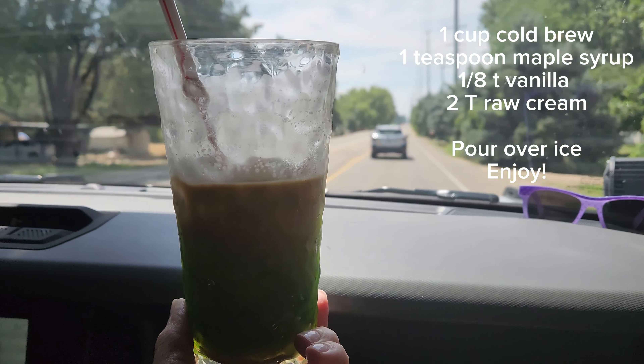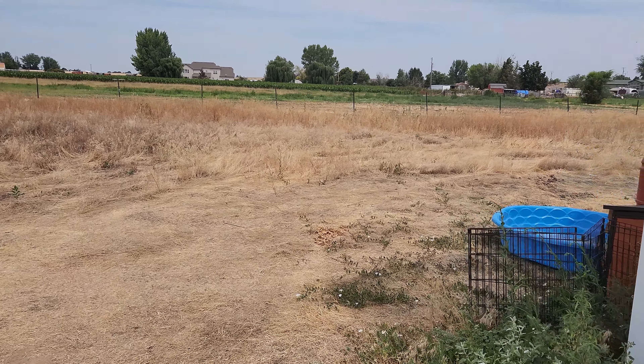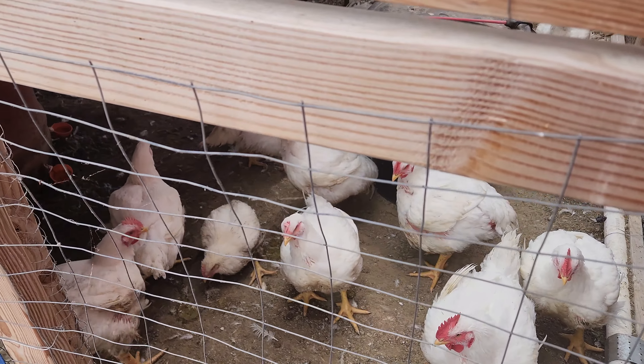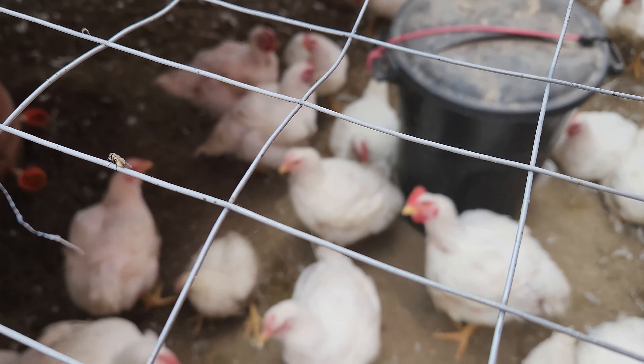All right, I'll let you watch. Now you guys know I always start a good trip with coffee, and I made this one myself. So here we are out at the property. Here's the birds — they're getting pretty big. I'm going to show you how they're doing. I mean, look at these things. They are massive. These are so much bigger than anything you're going to buy in the store. We have raised them from just two-day-old chicks that we got in the mail.